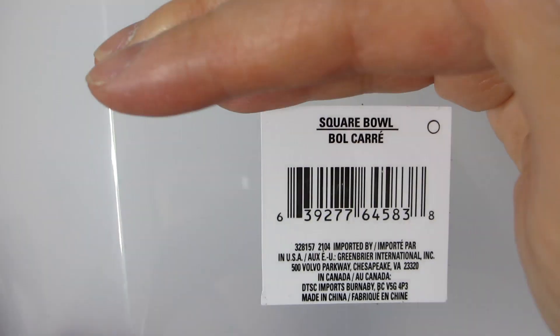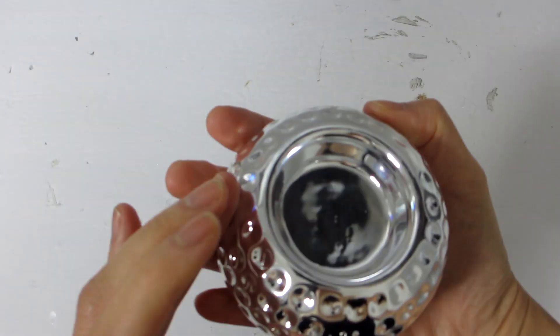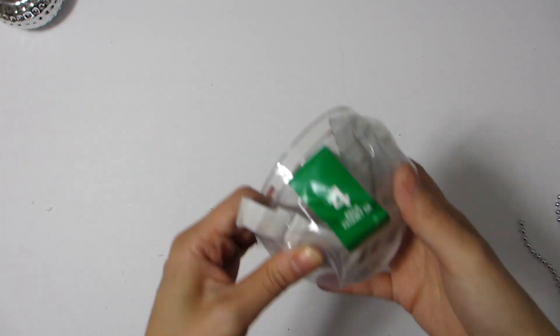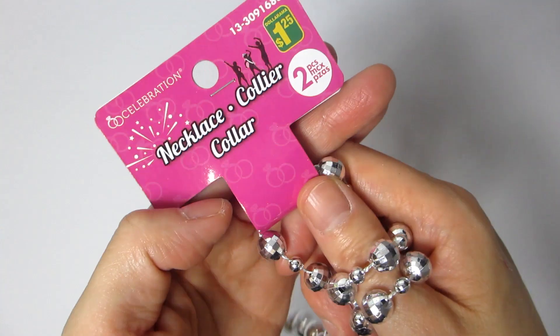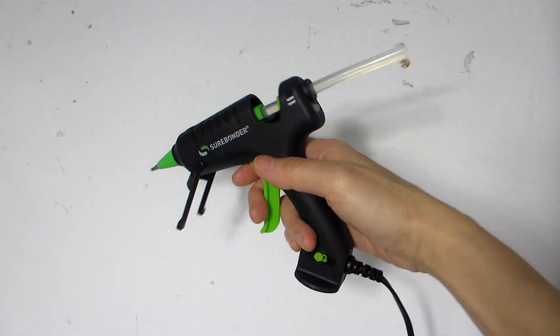For our first bowl, we will need one large clear plastic square bowl, a silver metallic placemat with a mosaic-like pattern (which also comes in gold at Dollar Tree), a silver hammer tea light holder, a small clear glass bowl, and a string of silver beaded necklace. We will also be using tacky glue that dries clear, as well as some hot glue.